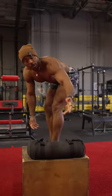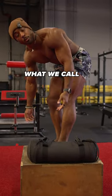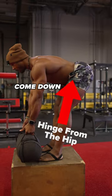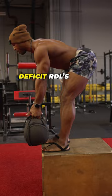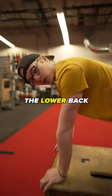You also want to strengthen the hamstrings at length. If you have a backpack or some type of weight at home, you can do what we call a Romanian deadlift — start here, keep the back straight, and come down. If you have a surface you can stand on, you can do deficit RDLs to bring more length to the hamstrings.